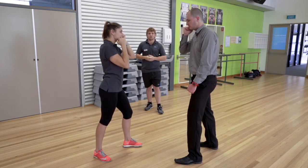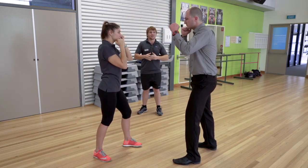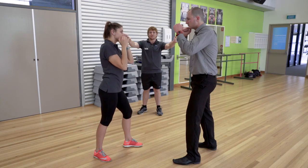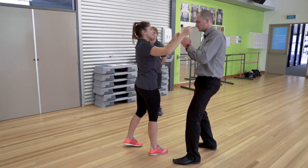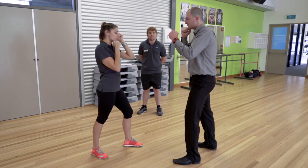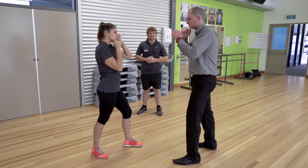Our second strike will be the ear clap. For this strike, Ashley's going to cup her hands, outstretch, and clap them over Corey's ears. This strike will disorientate your opponent, making them dizzy and giving you a second to launch back into that hammer fist attack.